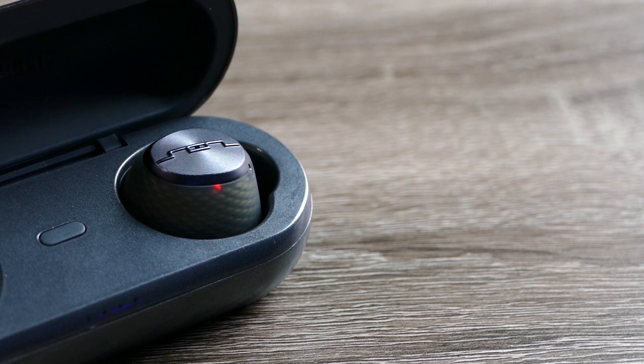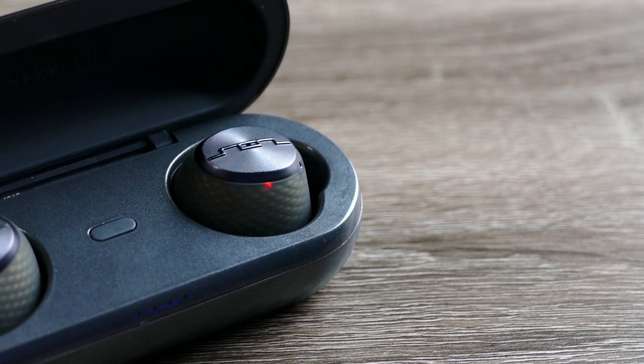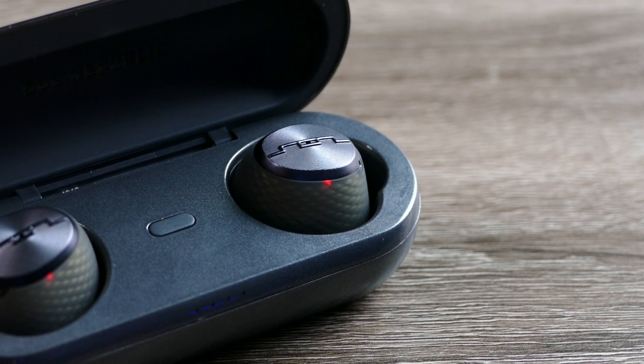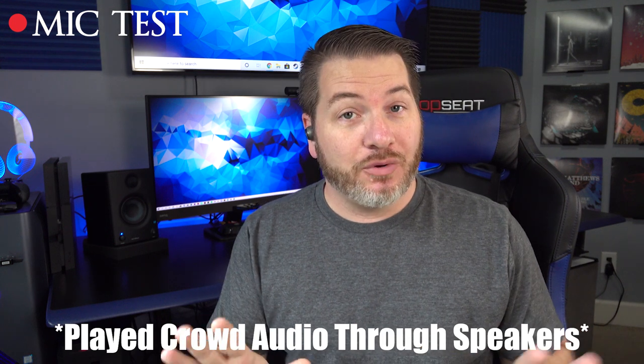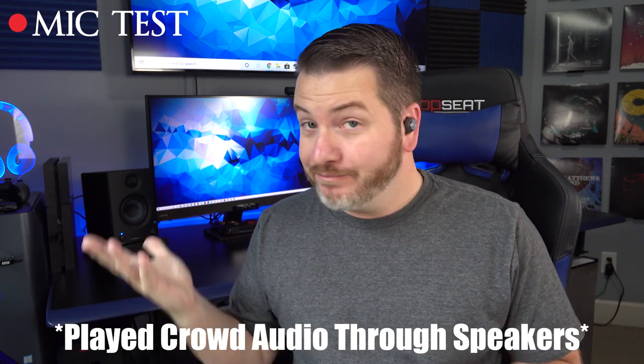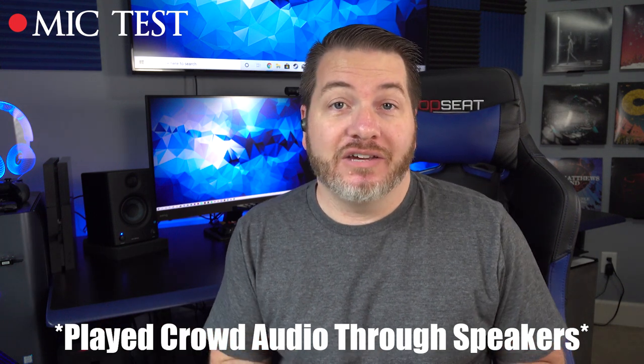For those who like to use earbuds individually, you can use either the left or the right. As far as the microphones, there's nothing special but they'll definitely be fine for phone calls. Here is a mic test of the Sol Republic Amps Air Plus — I think it does a very good job picking up voice and most people won't have complaints. There's also a mic test with crowd noise in the background to show what it would sound like taking a call in public.